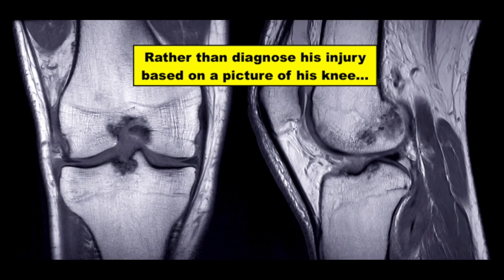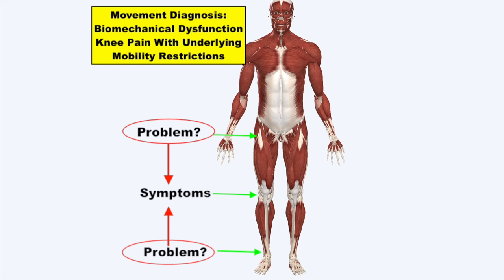Rather than trying to diagnose his injury based on a picture of his knee, like many in the traditional medical field would, we can develop a movement diagnosis, which then drives our treatment process.